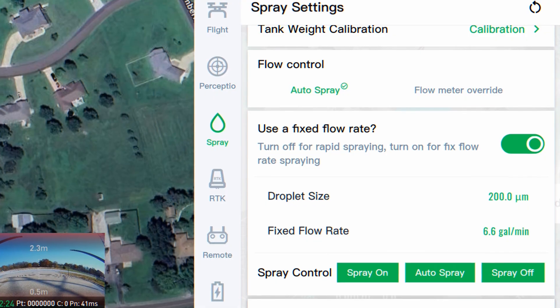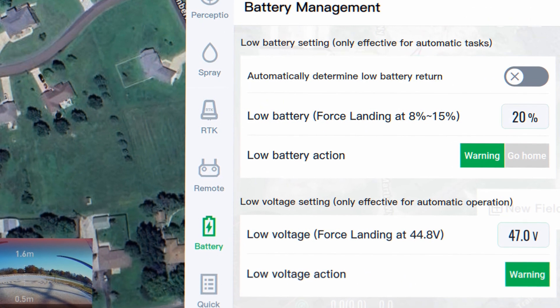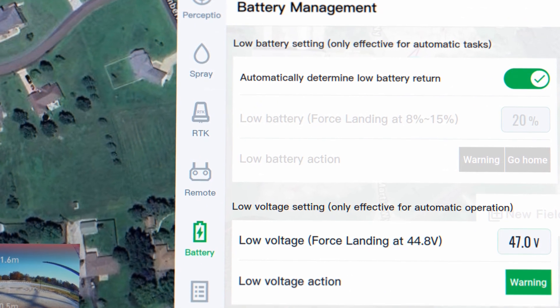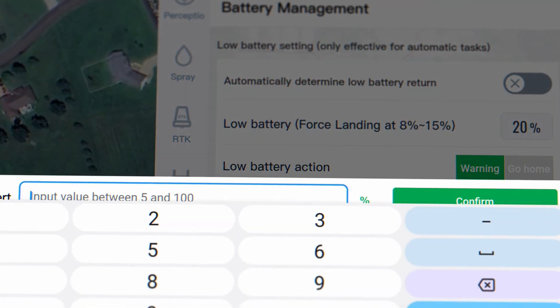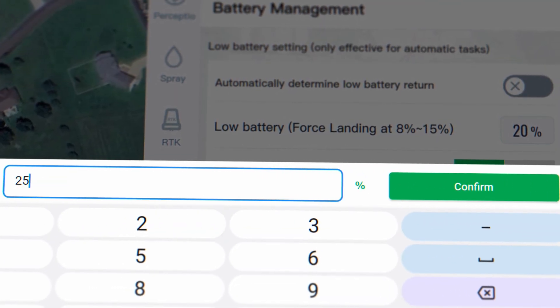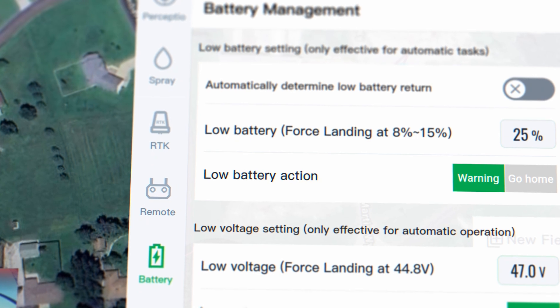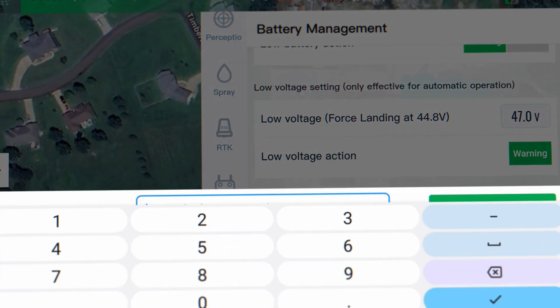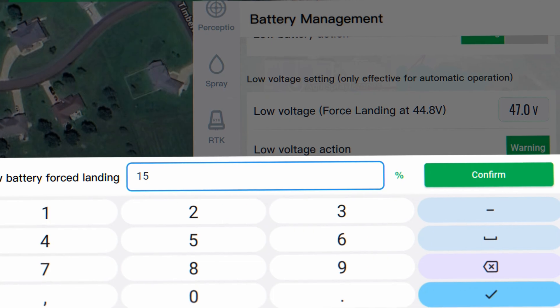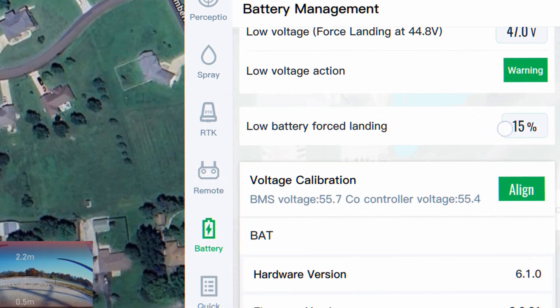There are battery settings updates as well. You can turn on and off the automatic return on low battery. If you turn it off, you can manually set a percentage for when you want it to return, or just trigger a warning while ignoring the return to home. There is also a low battery forced landing percentage — you can set it to force land anywhere between 5% and 15%, which you can now set manually in the system.